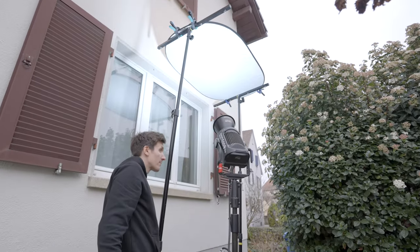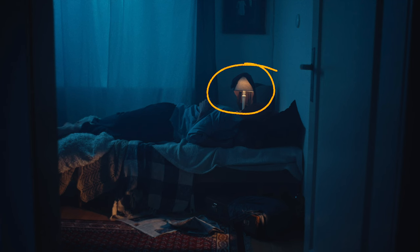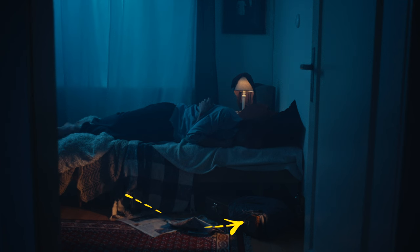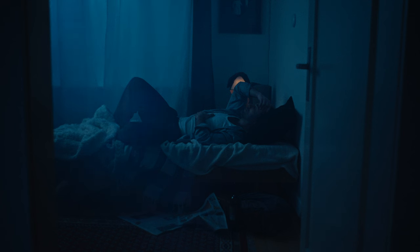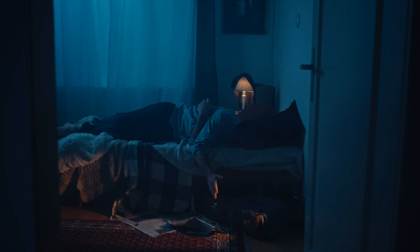The Aputure 600C was set to about 10,000 Kelvin for a super blue cool nighttime look, which contrasted well against the practical lamp — an Aputure B7C bulb set to about 2,700 Kelvin for a warm orange color. We placed a Nanlite Forza 60B also at 2,700 Kelvin in the other room with a projection mount, splashing warm light onto the floor and bed as if coming from a household lamp in another room. Our actor Simon then improvised playing with his hand in the light, making the shot much more dynamic.